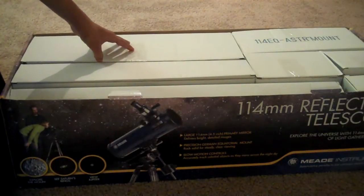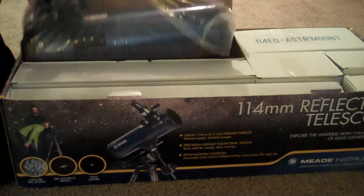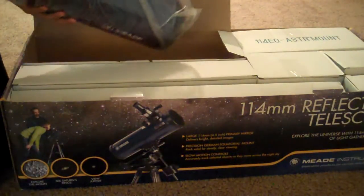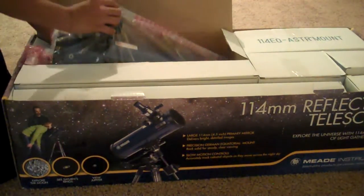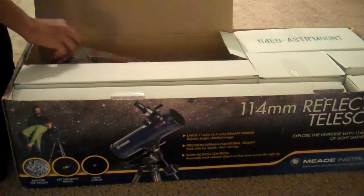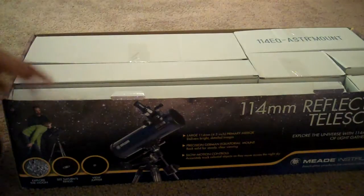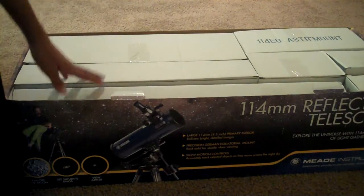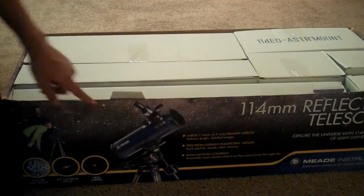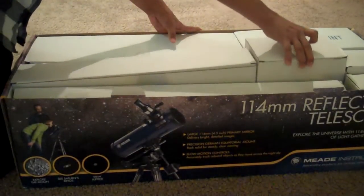The optical tube looks like this. It's 1000mm focal length. With the 9mm eyepiece, it gives you a power of 101x magnification, and with the 25mm, I believe it's around 45x. So that's the optical tube and the accessory box.